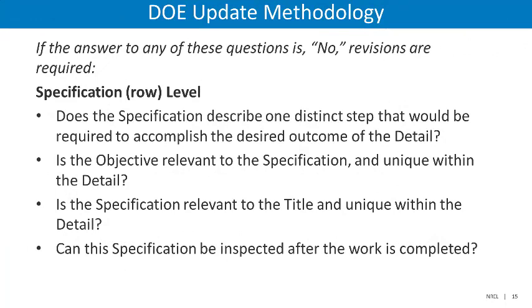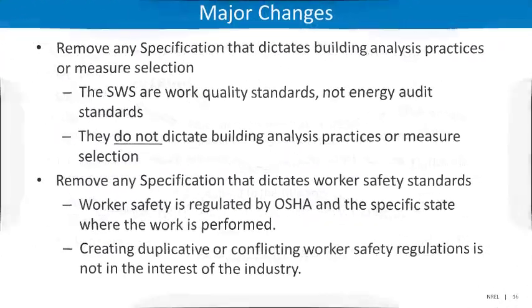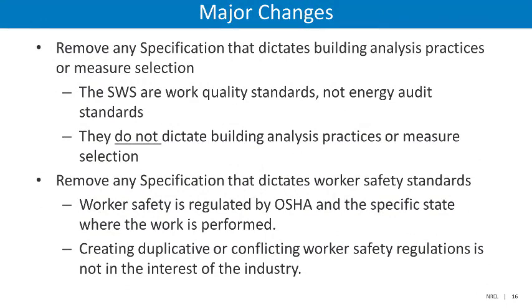At the specification level: Does the specification describe one distinct step that would be required to accomplish the desired outcome of the detail? Is the objective relevant to the specification and unique within the detail? Is the specification relevant to the title and unique within the detail? Can this specification be inspected after the work is completed?